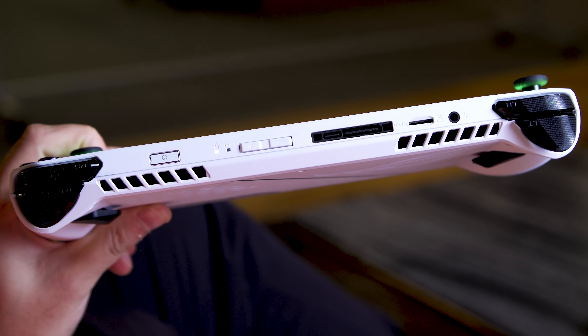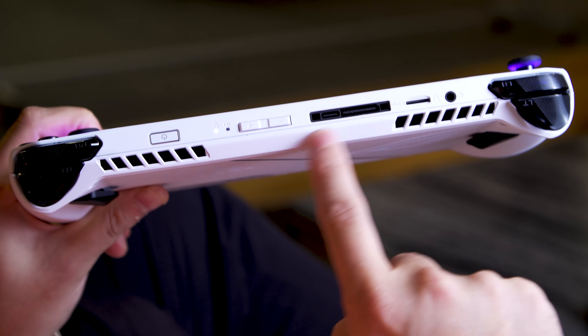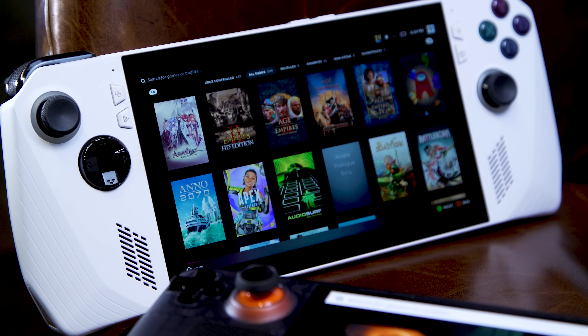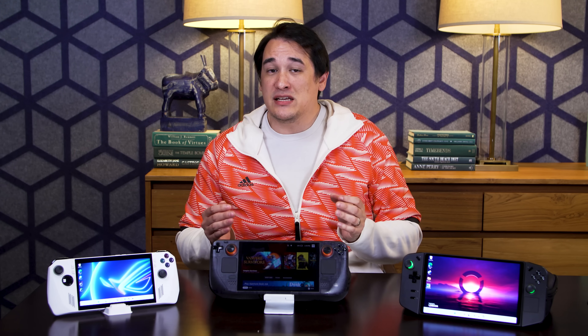There's also one of Asus's XG mobile ports on top, so you can connect the Ally to one of their GPU docks. I should also mention that, unlike the Steam Deck and the Legion, the Ally is the only device here that doesn't come with a case, so you'll probably want to save some extra money to buy one if you go with this option.